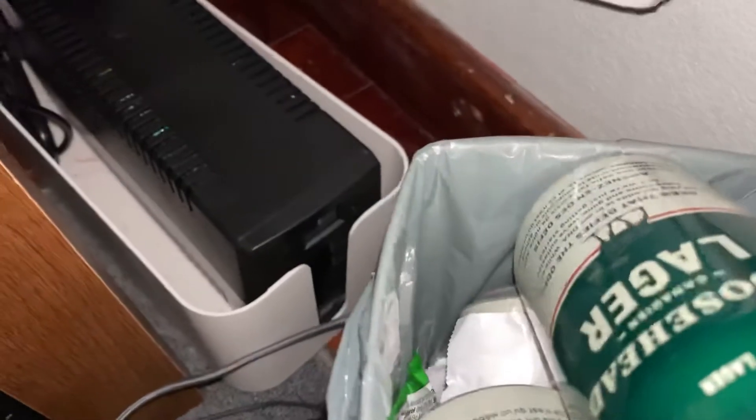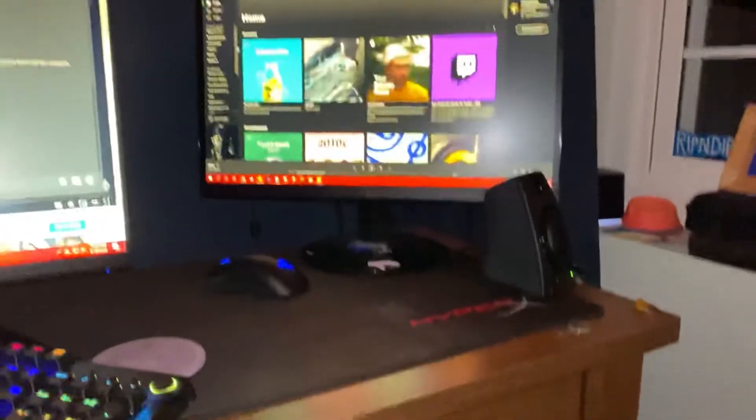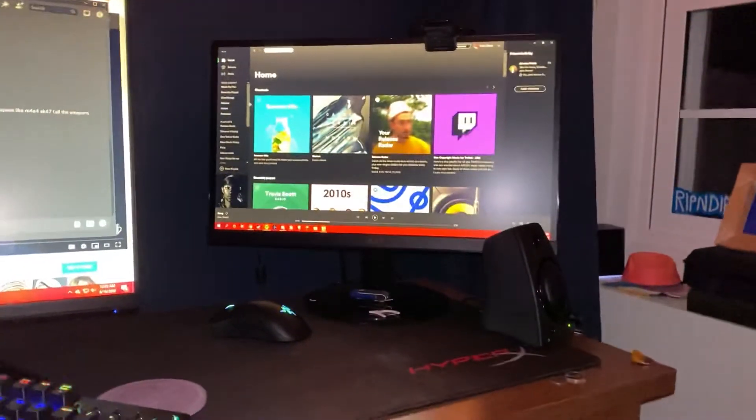This big cable — the thick one — is the power cable that you need a power strip for. I don't even know if these are good, but they're expensive. So that's my review. No edits, no nothing.